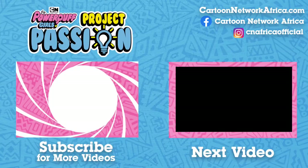Want more of your favorite shows? Hover over the Cartoon Network icon and click subscribe. You'll be the first to see all the latest Cartoon Network videos and exclusive webisodes, right here on YouTube.